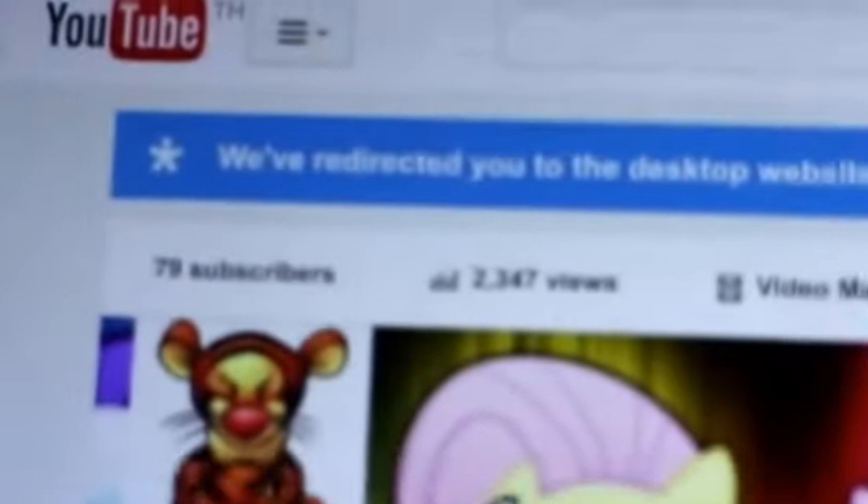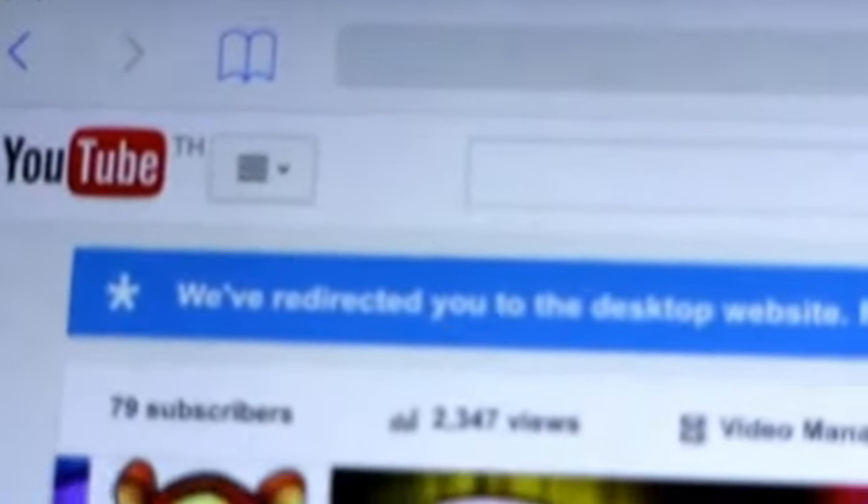Then whoever you want to send a private message to, you go to their channel. Up at the top where it says YouTube, you see those three lines — you just click on that.